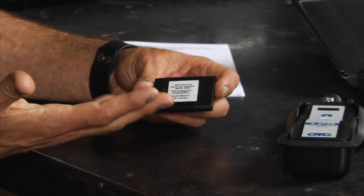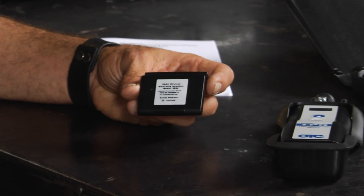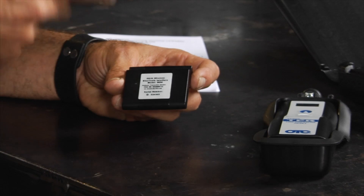Now if you have one of the OTC Genesis scan tools, which is their upper-end scan tool, they also have the dongle — yes, that is a technical term. What the dongle does is go between your TPMS tool, your scan tool, and the car's computer, allowing the three of them to communicate together. So if you did have to do a regen on the car's computer, this would allow all the pieces to talk to each other and do that a lot faster.